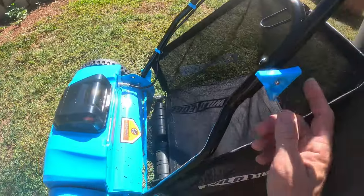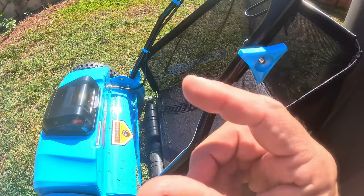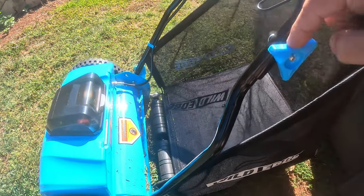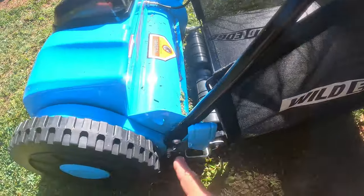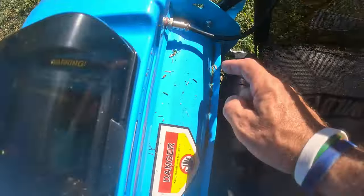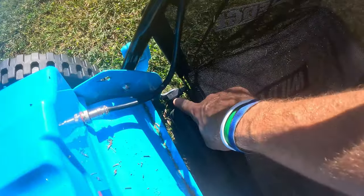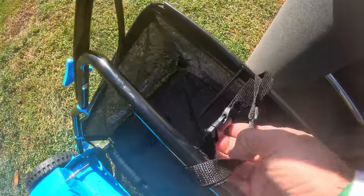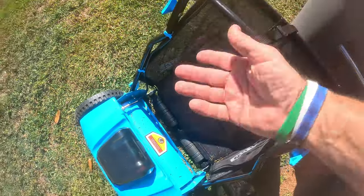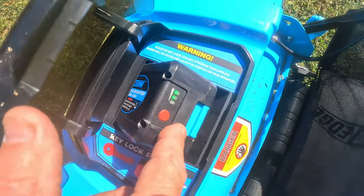I just put it together — this thing was super simple. They gave you all the supplied tools: a little allen key and a wrench. You put these on first, hand-tightened, then run that little bushing in there, run the screw through, and put a lock nut on the back side. Repeat for the other side, run your cord through the little cord hangers that clip right on, and there's a quick release buckle. Slide the battery in — it has a spring-back door.